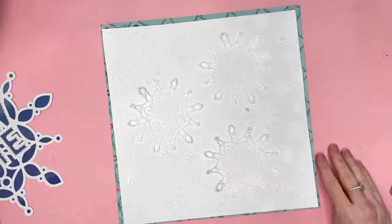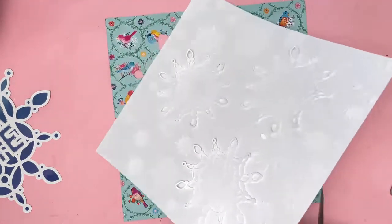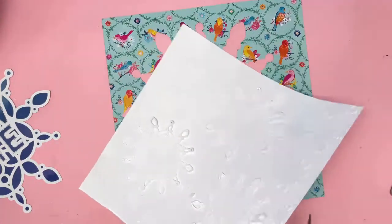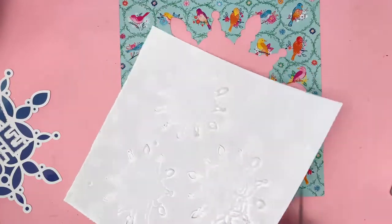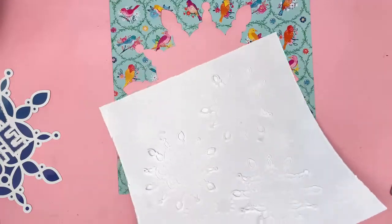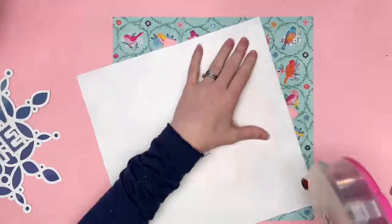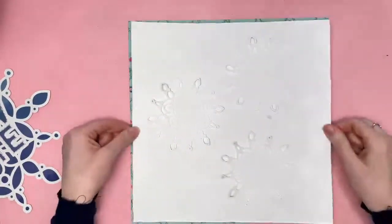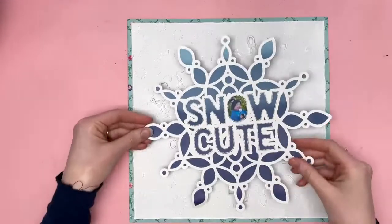Now I can stick that onto my background and border. I'd already used the middle of that paper by cutting out the big snowflakes, so now it's just a case of utilising the other piece. There's not much else I can do with it apart from using it as a background — I could fussy cut out a couple of those birds, but not really. I do like to use everything I've got and don't like to waste stuff, so it being used as a border makes me happy.